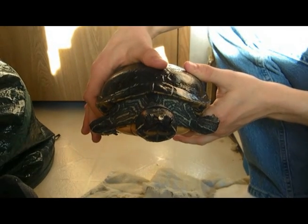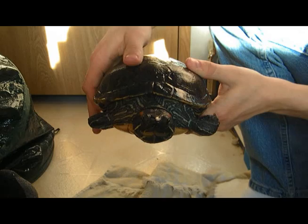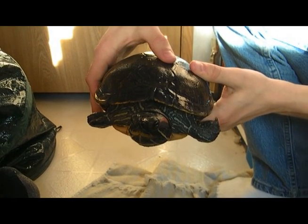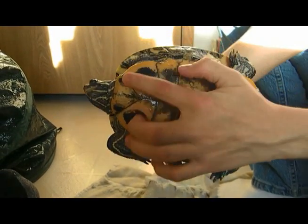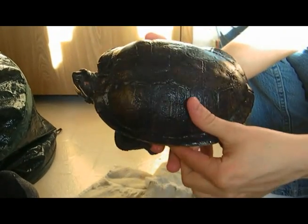My turtle shell is made up of tissues called scutes. They're similar to scales but they're formed in the dermis instead of the epidermis. My turtle shell is made of two portions. The ventral portion is called the plastron and my dorsal portion is called the carapace.